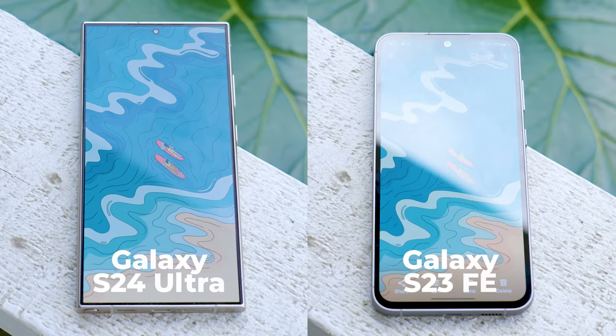If instead of this one I show you the S23 FE, you can see how the reflections are not as intense. I've been taking some pictures with the iPhone and the Pixel, and this one is clearly the best to use outdoors.